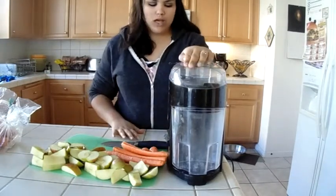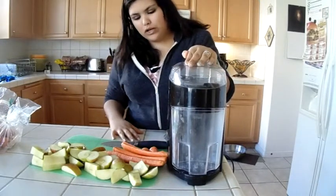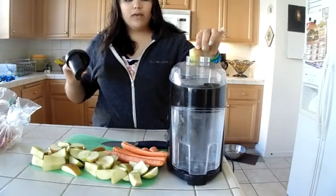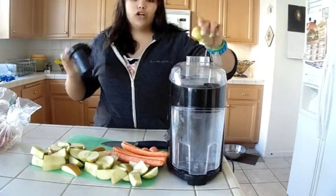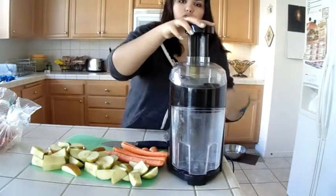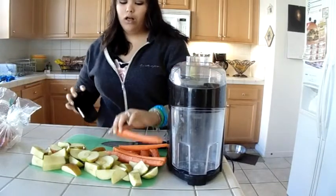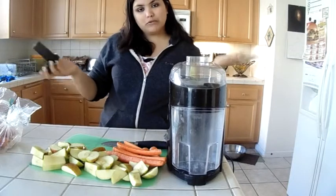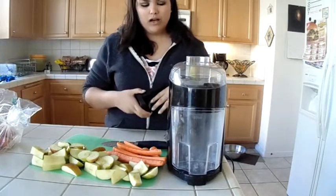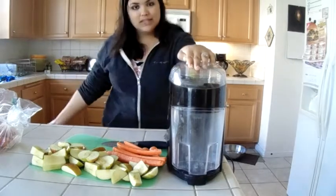Let's get started with juicing. This thing is very loud, so you might not be able to hear me. When it comes to the apples, if you put small ones in while it's on, it's going to fling out. You want to turn it on and then push them in quickly. Hopefully you can hear me over the juicer — if not, I'll put subtitles.